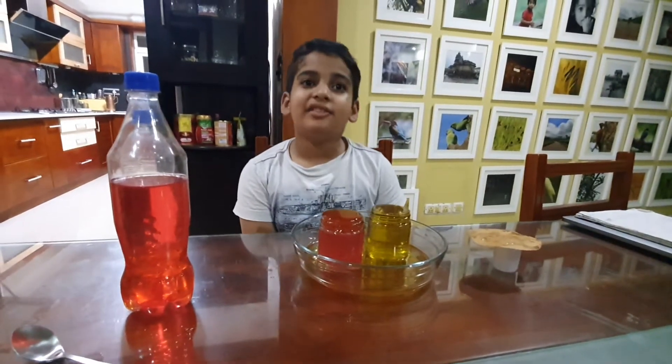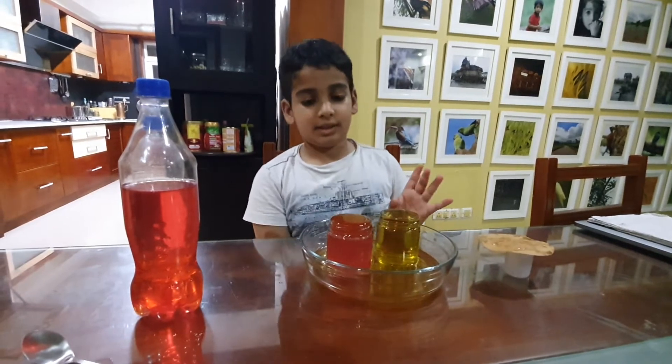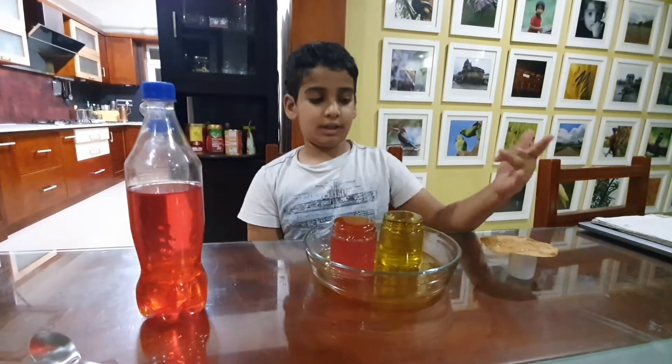Hello friends, this is part 2 of the experiment. Salt water is denser than normal water. This is the red water we use for the experiment, and this is the normal water.